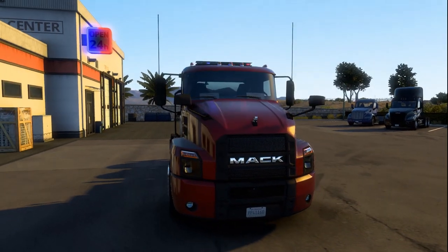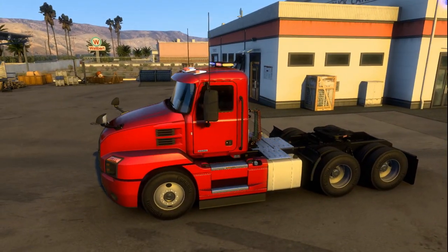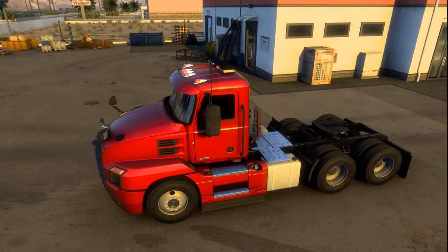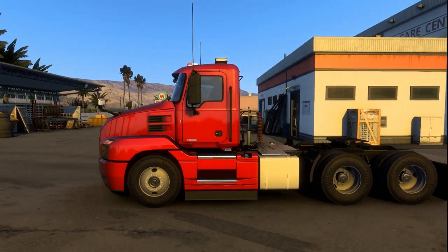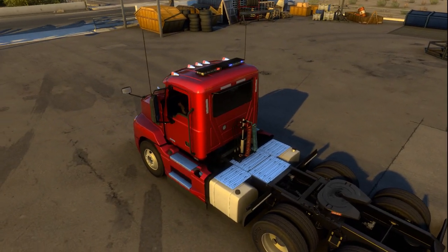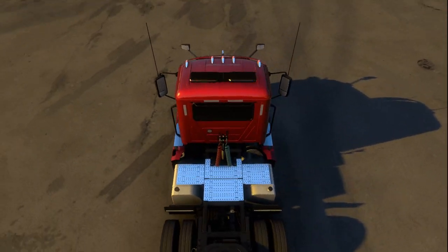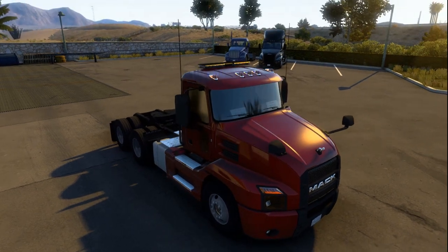I installed those front hood mirrors, I installed that bulldog in the front, I painted it cherry red, I added those three lights on top, I added those side skirts for the stairs — they came already painted red. I also selected those side skirt stair protectors with the D-shaped fuel tanks that you see right there — they're flat on the outside and round on the inside.